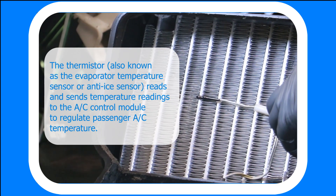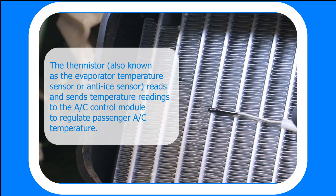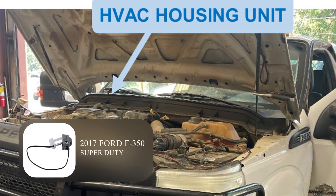The thermistor, also known as the evaporator temperature sensor or anti-ice sensor, reads and sends temperature readings to the air condition control module to regulate passenger air condition temperature. The thermistor is generally located in the under-dash HVAC housing unit.